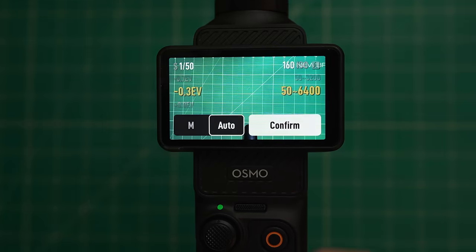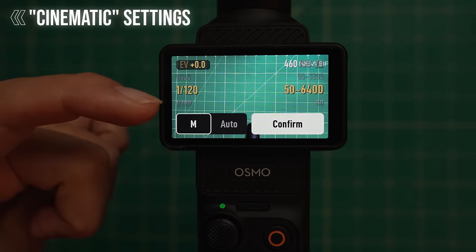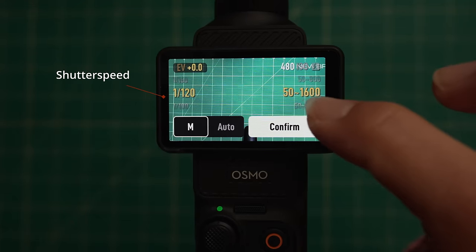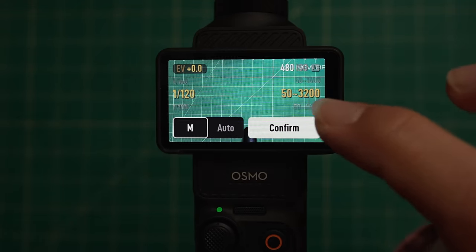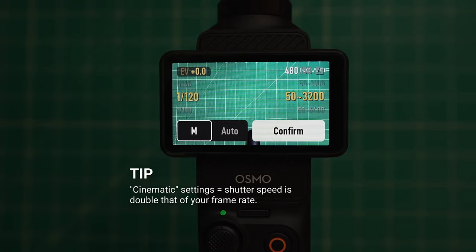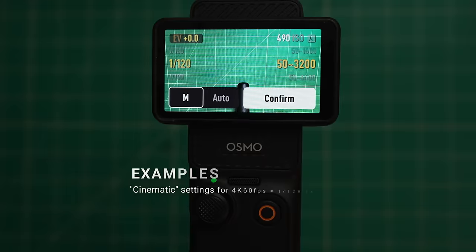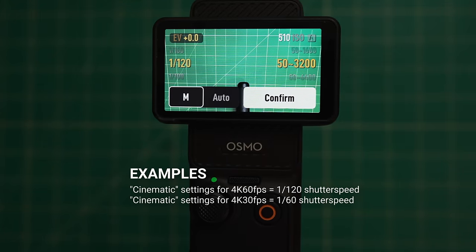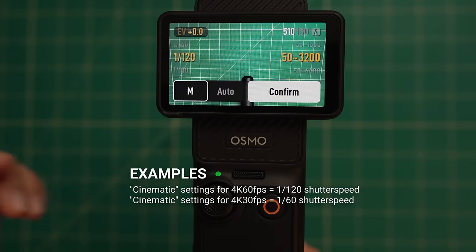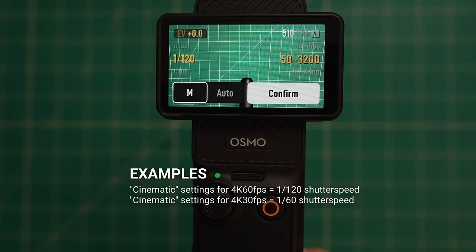If you want to change exposure to manual, just press M and you'll have control over your shutter speed as well as more in-depth control over your ISO. If you want to shoot in cinematic settings, this is where you'd change your shutter speed to be double that of your frame rate. So if I'm shooting in 4K 60 frames per second and I want cinematic settings, my shutter speed should be 1/120th of a second, which is double the 60fps frame rate.